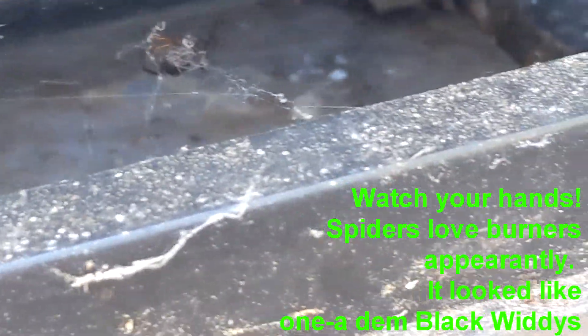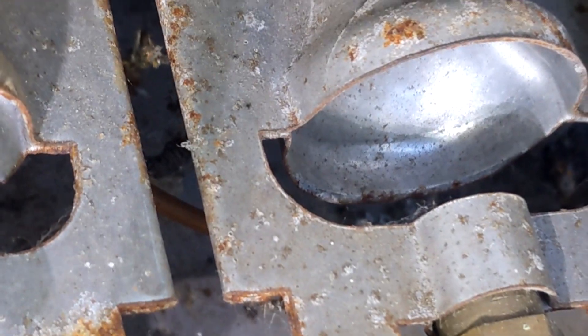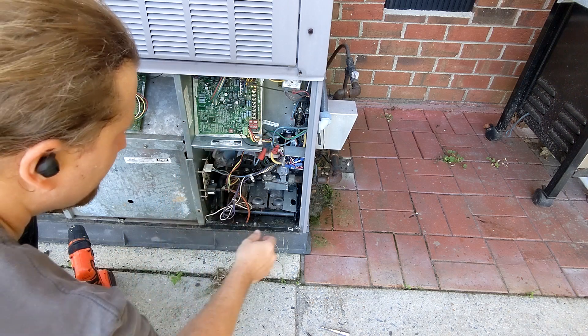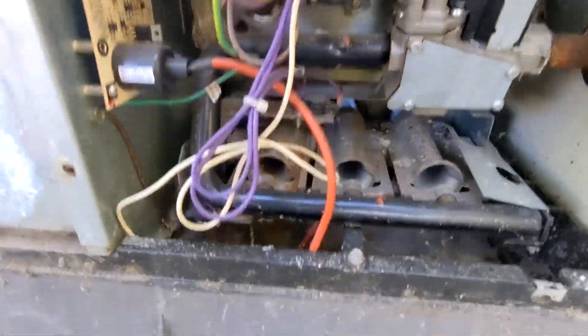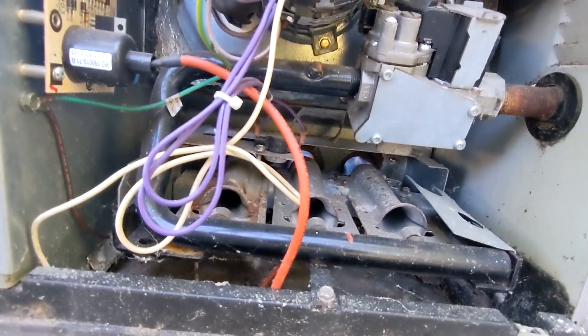Sometimes there are unseen dangers in here — looking for a screw and this guy decided to pop up. I do not want to look for that screw anymore. There we go — I heard it click. I don't see a code yet. I just heard the igniter turn on and the flame — the fire turned on. You can see some of the flames going. Awesome — gas and you can install your own stuff with the help of the internet.